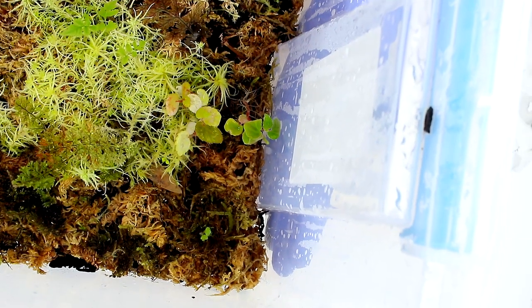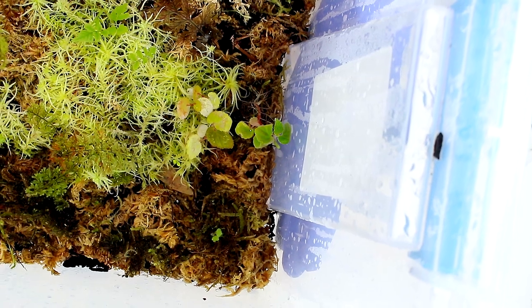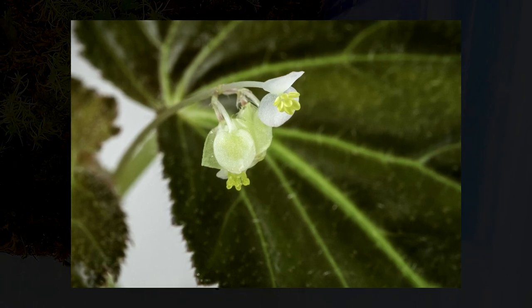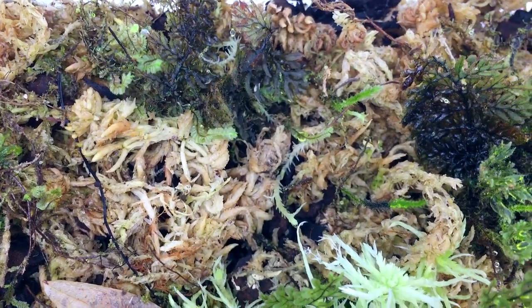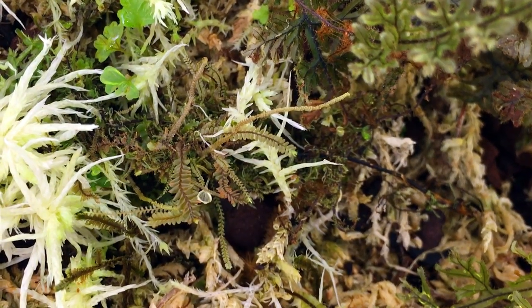By the way, in part one of the tour, one of the very first plants I showed was Begonia semi-ovata — a more mature specimen that was blooming — so check that out if you'd like to see what the mature plant looks like. There's also a variety of bryophytes in this bin, including different mosses, liverworts such as Ricardia, and some leafy liverworts from the family Plegiochilaceae.